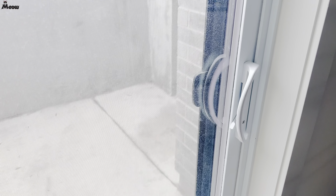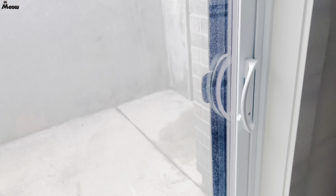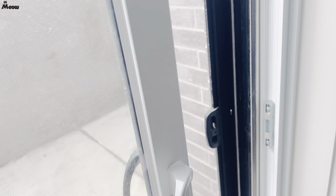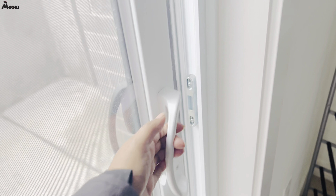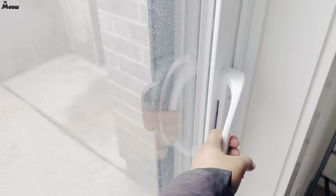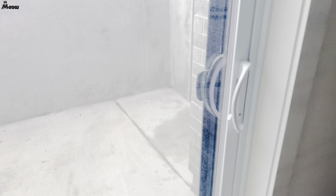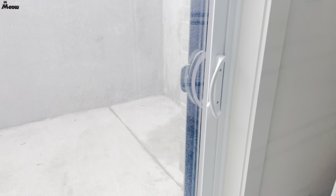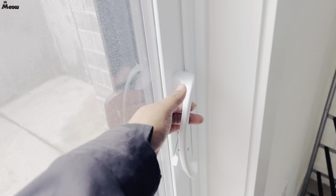Hello, welcome to another video. In this video I'm going to show how I was able to fix the sliding door to the patio — it was not locking. I was waiting for someone to come and fix it and I had to wait another two days, so I thought, okay, let me see what I can do. I was able to fix it, so check this out. I noticed this door lock to the patio is not latching properly.